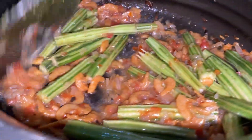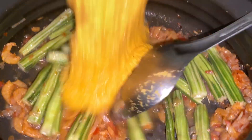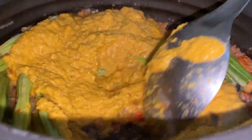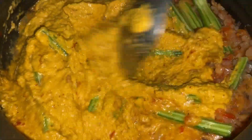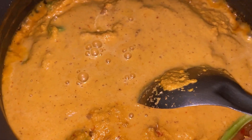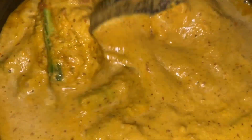Now we are going to put in the masala — in goes the curry masala — and give it a nice gentle mix. Add in about one cup of water along with the water remaining in the mixer. The curry looks very thick, so let's add a little more water.